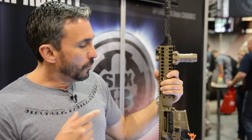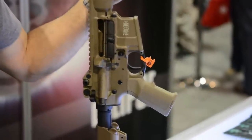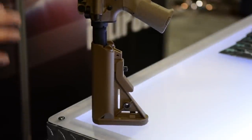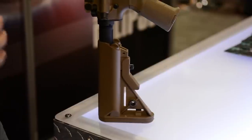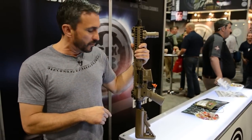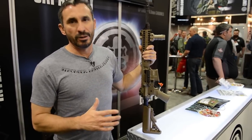We went with the Tangodown stubby vertical foregrip because that allows us to get a nice purchase and pull the rifle stock into our shoulder pocket. We then went with the Magpul MIAD grip because we prefer a choked-up grip that allows us to get nice and high — great purchase and I love the texture of the grip itself. The real big thing was we kept the Sopmod stock. The cheek weld on the Sopmod stock is hard to beat. It's not a light stock, and we intentionally wanted that to beef up the rear of the rifle and help with balance.